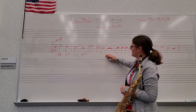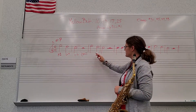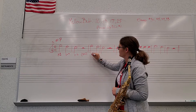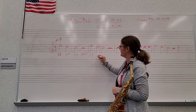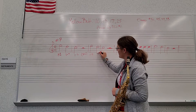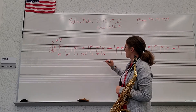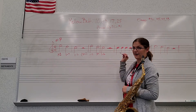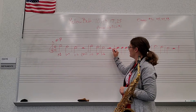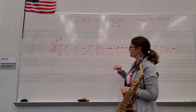This pair of measures is exactly the same as this pair of measures. Half note — one sound, two beats. This half note is also one sound, two beats. This half note right here is one sound, two beats. And the half rest is two beats of silence.